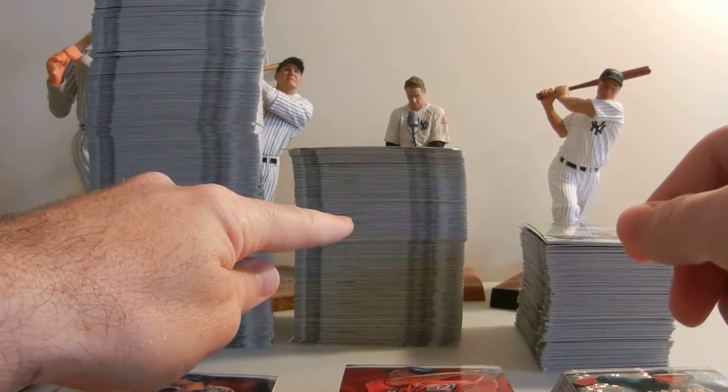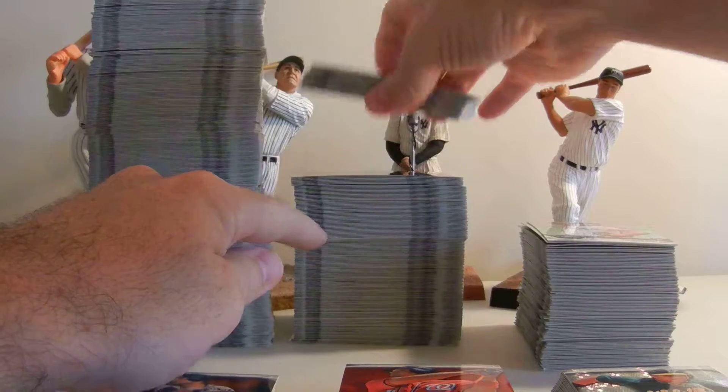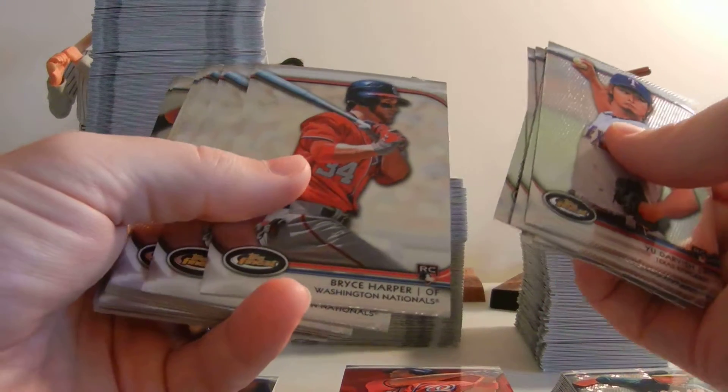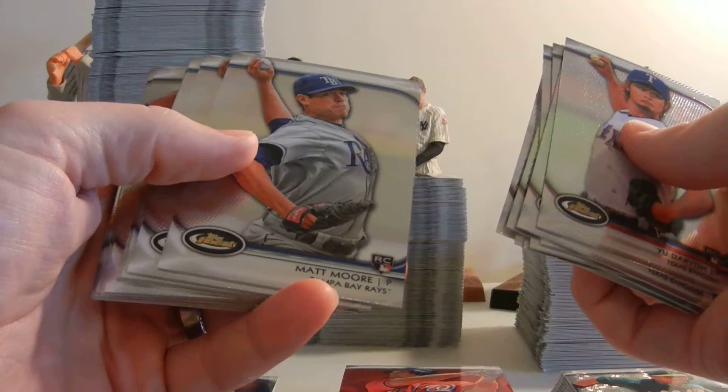This stack right here — these are rookies. Pulls out of there that I enjoyed the most are Yu Darvish; we pulled five. As far as Bryce Harper rookies, we pulled three. Matt Moore, who I really think is going to come back in popularity — five of his base.